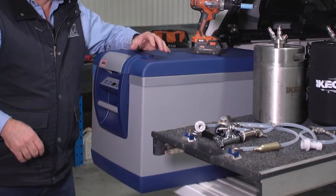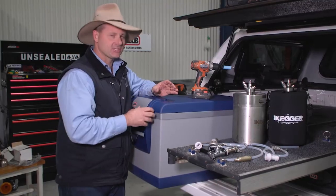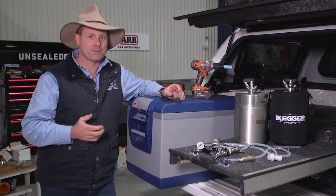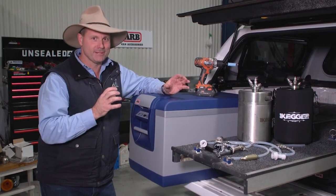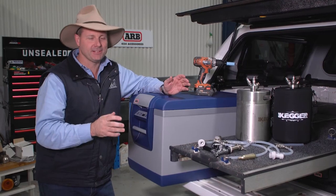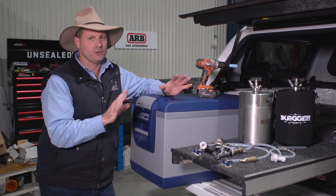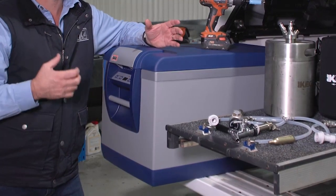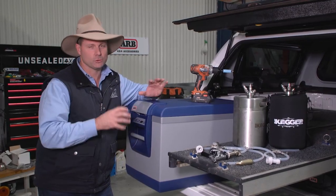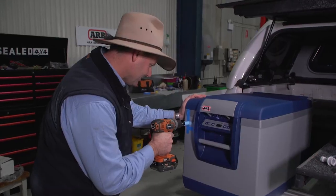One of the things you really need to consider is drilling your 12-volt fridge. I had a chat with the engineers at ARB and asked where I could drill a hole safely. They gave me very specific parts to drill where I'm not going to damage anything. The last thing you want to do is punch through your cooling fins or any important electrical parts of your fridge.